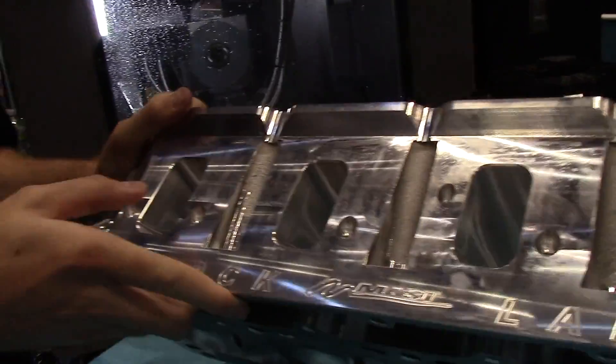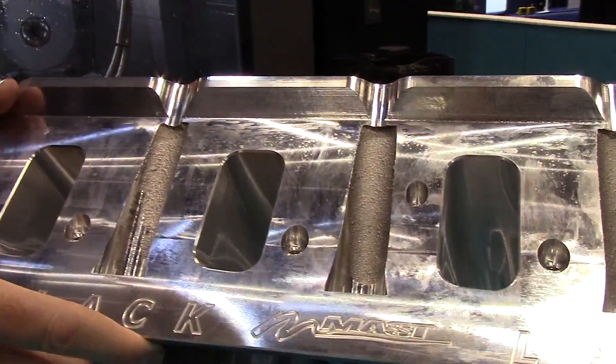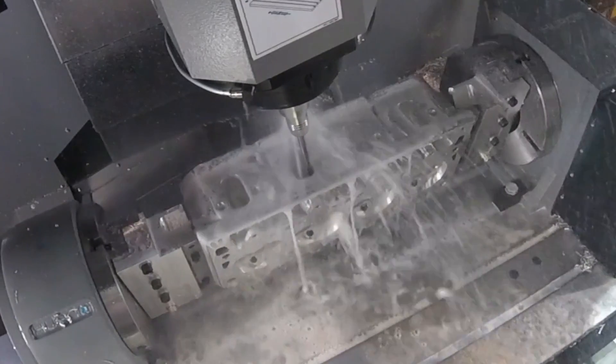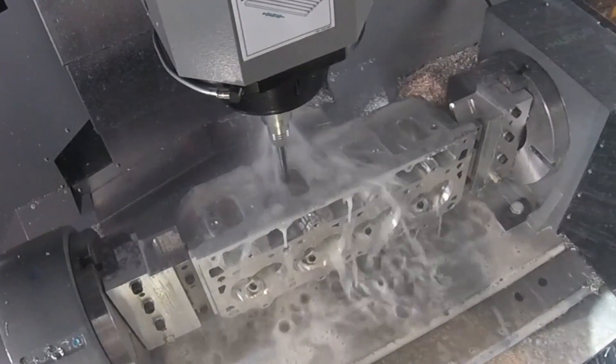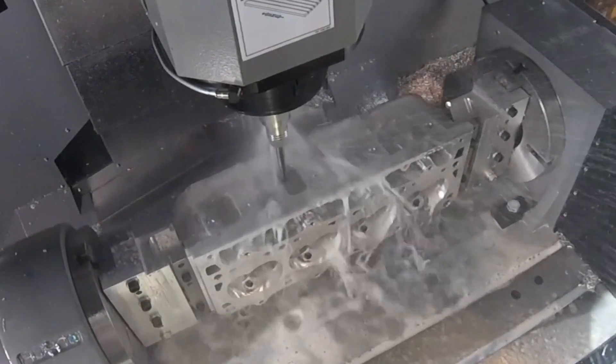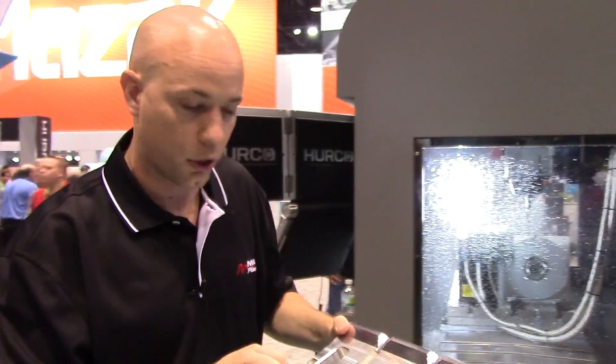This is the finished piece. Here is the intake port, and with how long it is it's pretty hard to get to. The Port Expert does a very good job getting around that and giving the user control when programming to allow you to do different things to make your toolpath come out cleanly and as good as you'd like it to.